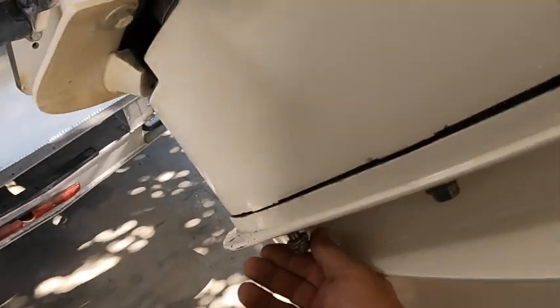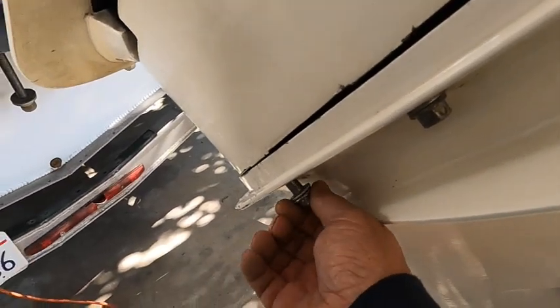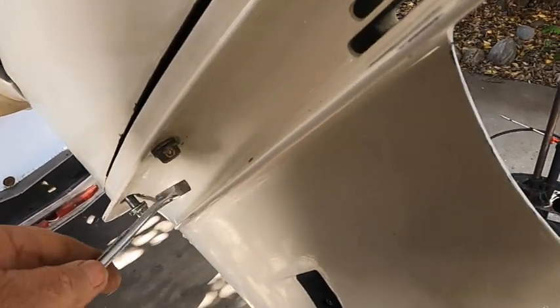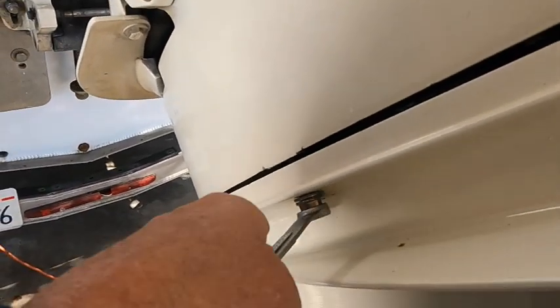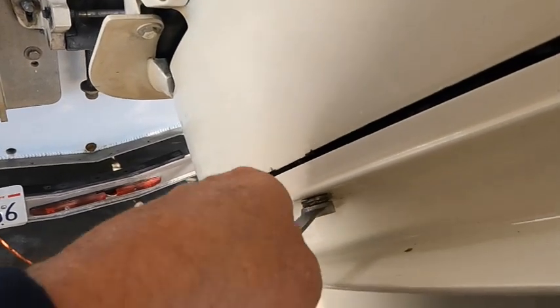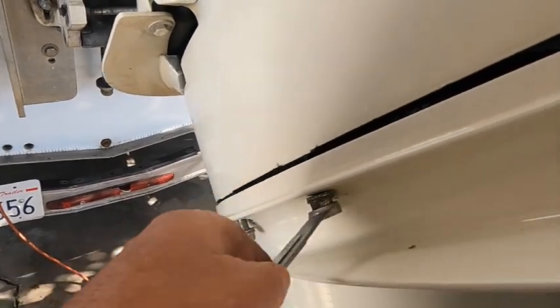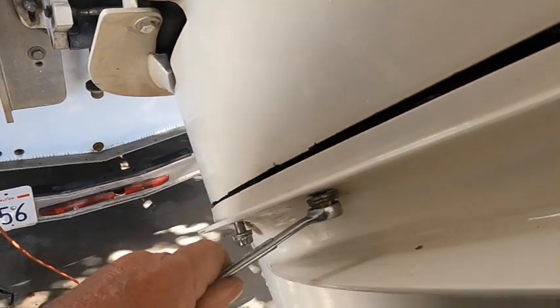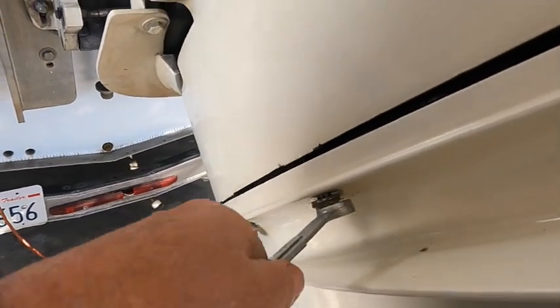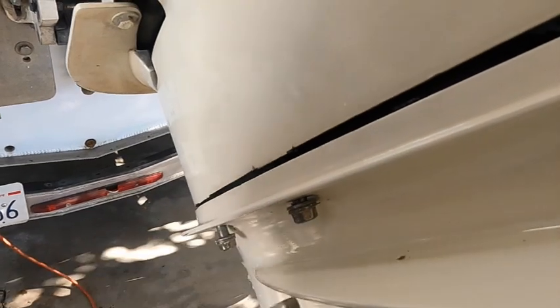Leave one bolt in here - leave it in thread, make it where it's easy where you can back out with your fingers. The whole thing - you don't want to drop it and crack it on the concrete, you don't want to drop it on your cab.